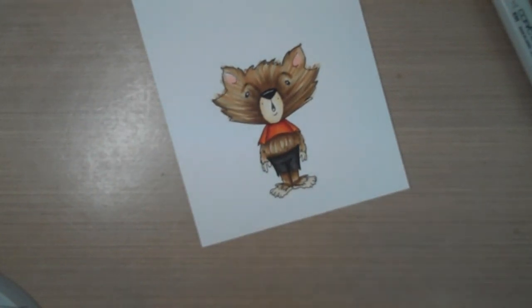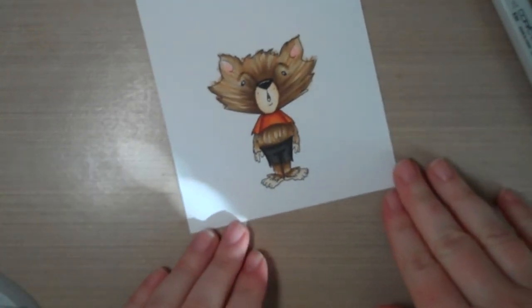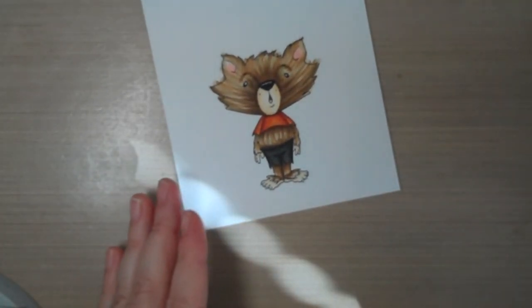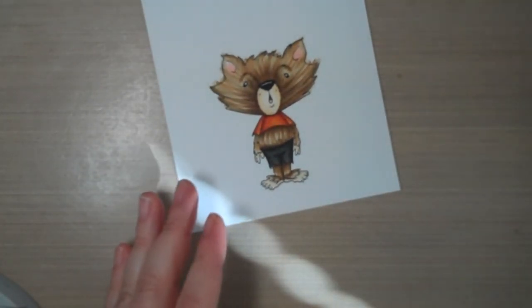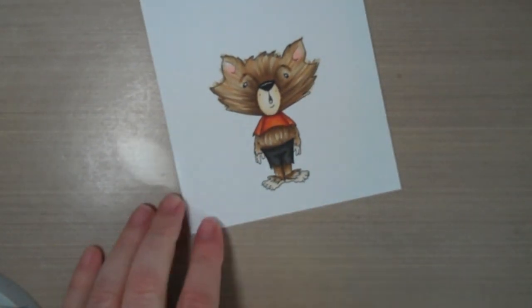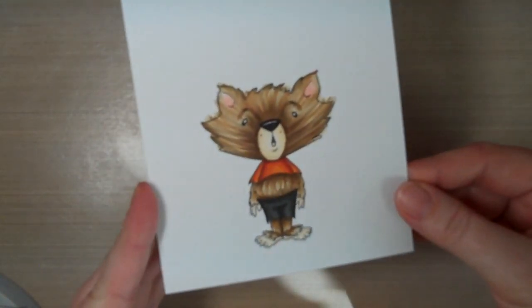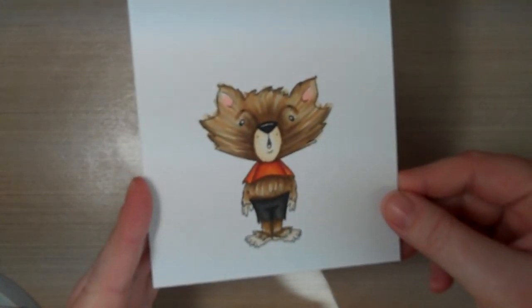And that is how I color fur. I don't do it a lot — I don't do a lot of animal characters — but that's my general process whenever I'm doing any of them. I hope that helped you out a little bit. Thanks for watching.